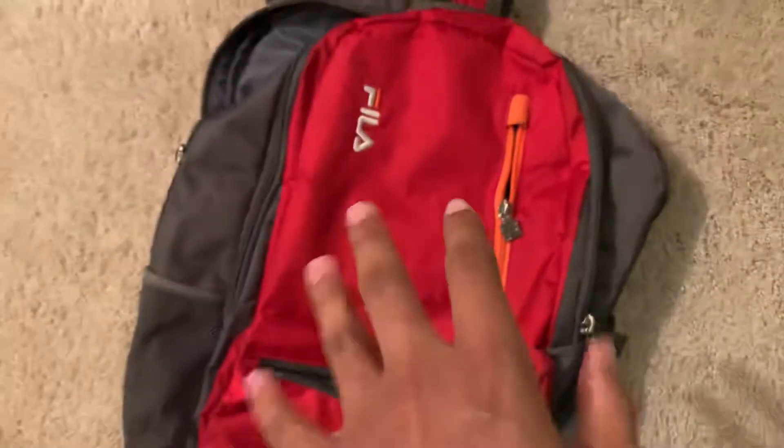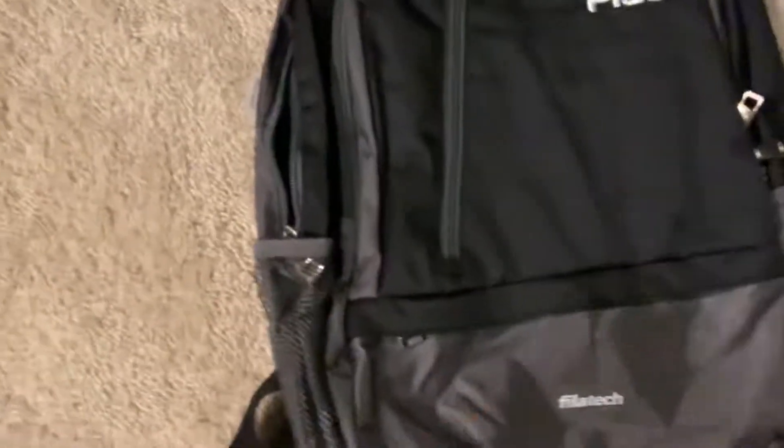There are still two water bottle holders on the side, which is really nice. I decided to get black this time just to change up the colors, but I don't like how this one doesn't have the accent colors on the front — the old one is completely red on the front, but the new one isn't. It doesn't matter though.